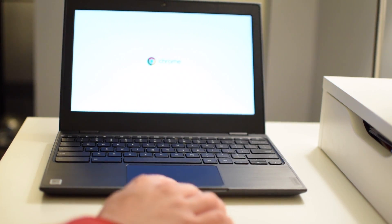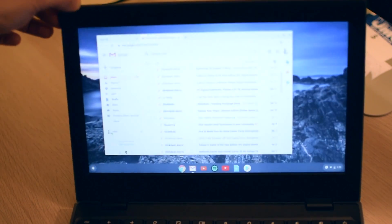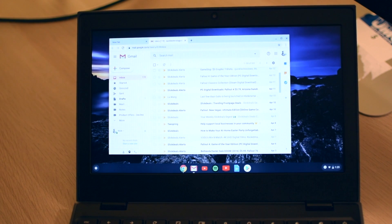The viewing angles on this 11.6 inch screen are not the greatest and are possibly the only real indication that this is indeed a budget device. That said, it gets bright enough and as long as you're looking at it straight on it's fine.